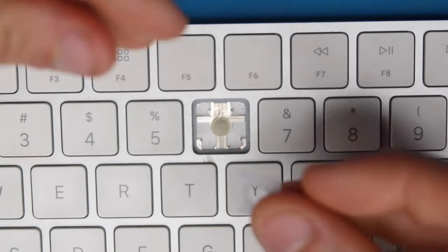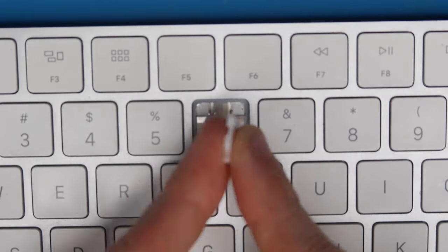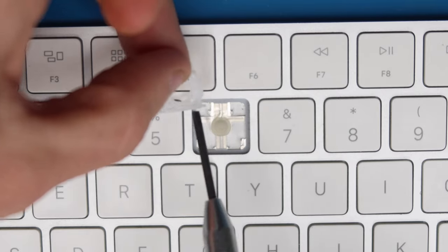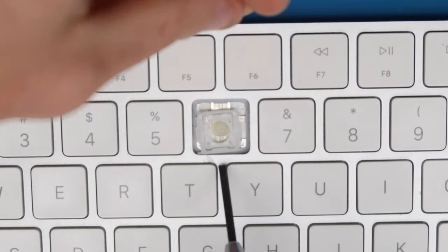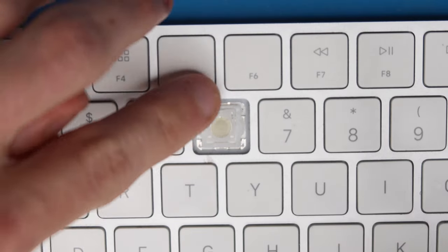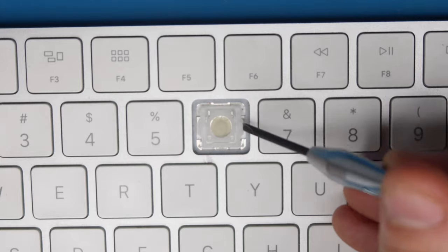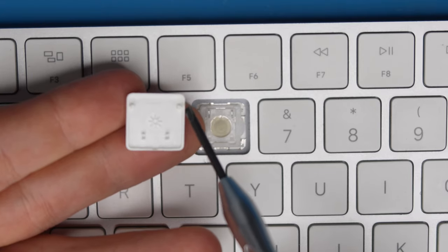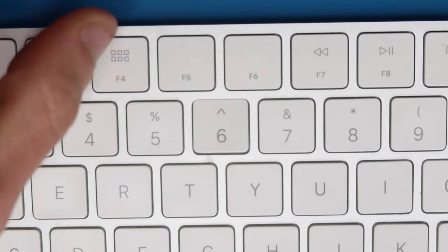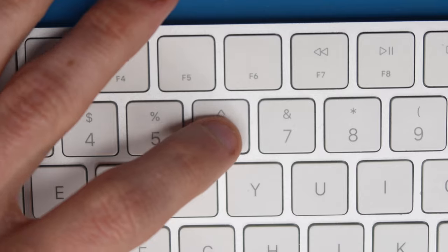Now we're going to reinstall the key switch as well as the key cap. In order to do that, we have to orient this correctly, which is squares on the bottom, rectangles oriented there, and the notched out part is going to be down. You've got to do it this way to reduce the risk of breaking the little tabs. Drop the switch all the way towards this part of the keyboard, get those front clips to go under those two hooks by sliding it down and then kind of back just a little bit. Then press down on these top hooks just with your finger — you'll hear a little click, and that gets the switch back into place. To get the key cap back on, slide this part right here onto the little tabs at the top, hook the two little hooks onto the scissor, and then press down. That reinstalls the key cap and the key is good to go.